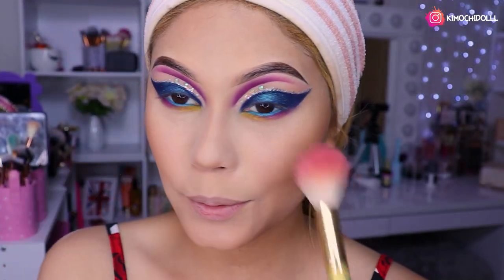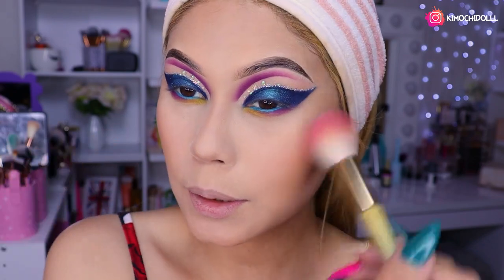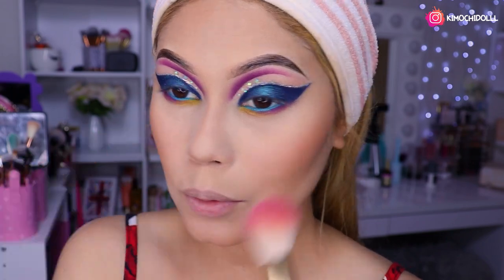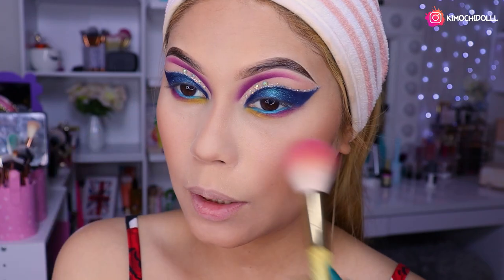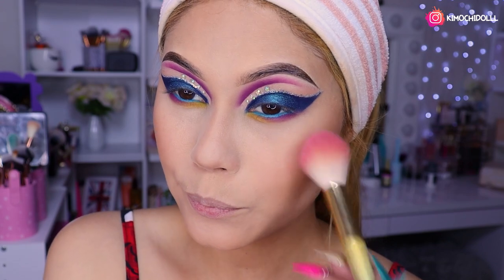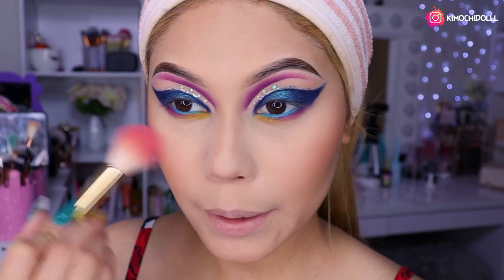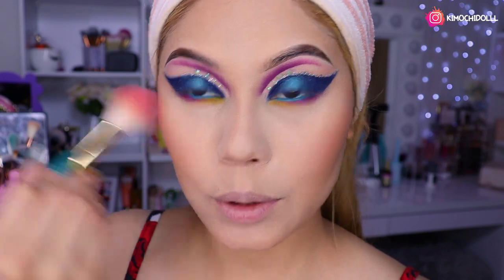Ok, eso sería todito. Ok niñas, ahora de la misma paleta de Kawaii voy a estar poniéndome este rubor. Bueno, entonces vamos a estar colocándolo aquí en las manzanitas, niñas. Claro que pueden colocarse el rubor de cualquier de su gusto. Mayormente pues ya saben, a mí me gustan los corales, y así es muy poca la vez que utilizo rosa.